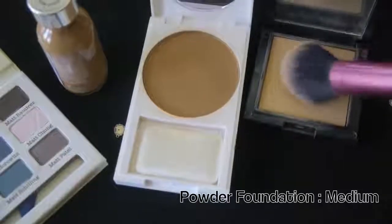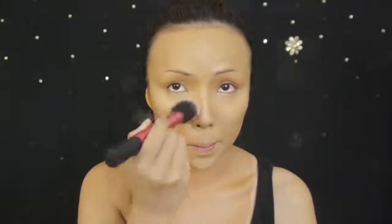I'm almost through highlighting. Next I'm taking a light beige powder foundation and brushing that on top of the highlighted areas or the concealer so it doesn't crease or rub off.